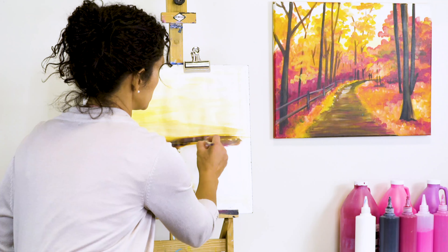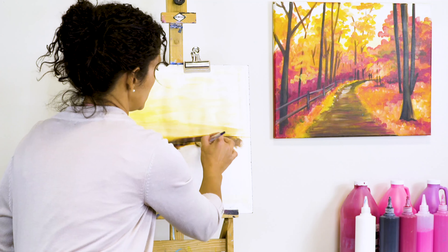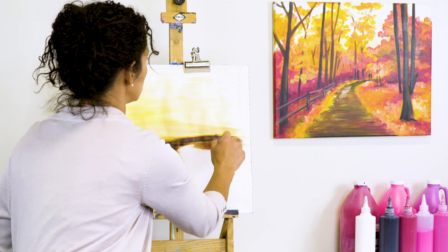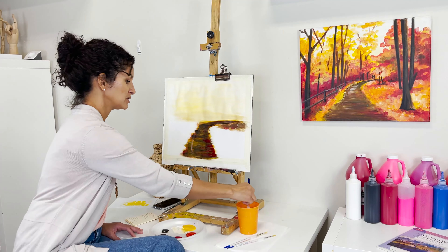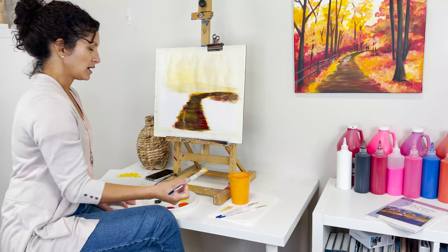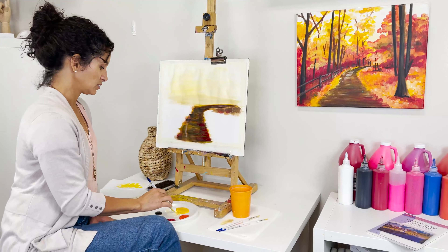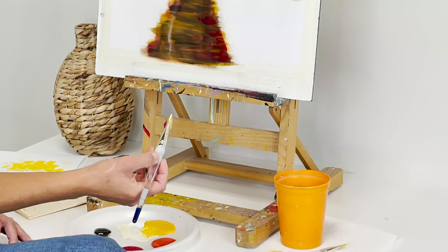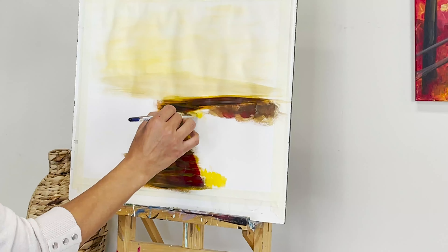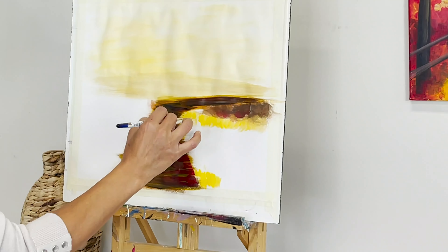I can definitely add a little bit of red later — we're going to come in and add more tones. We're still on step two and we still have four more steps to go, so you can see how this is going to evolve. Now I'm going to clean my brush a little. As you can see on the original example there's some sort of darker tone in there.